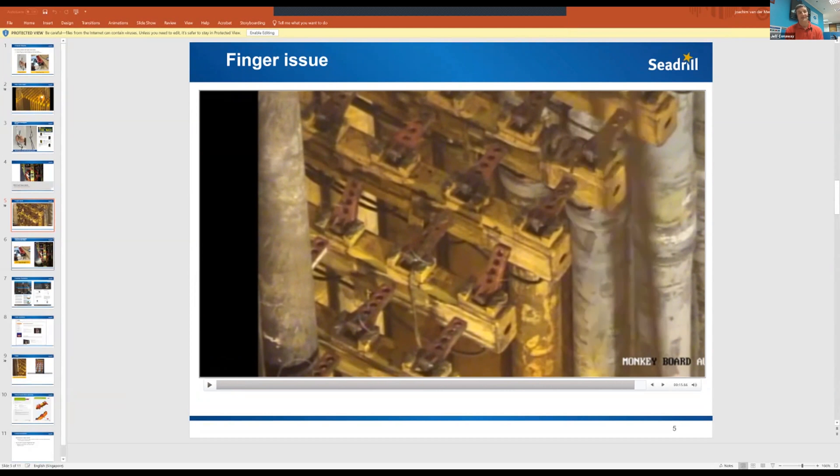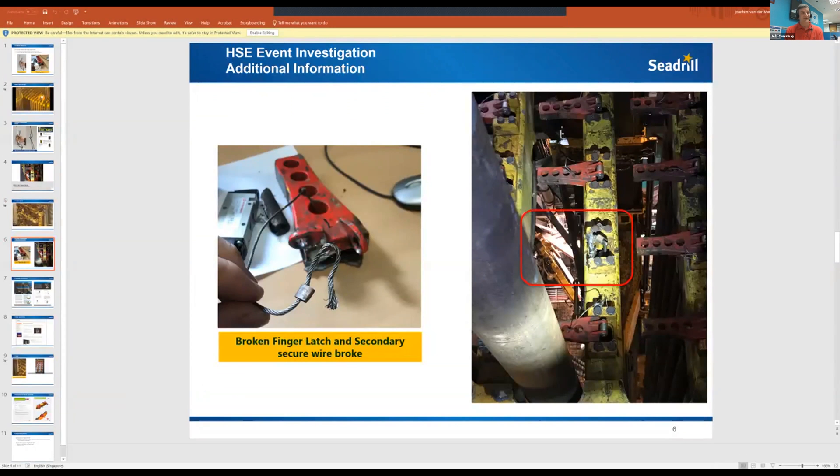After the investigation, we started looking at other events in the company and industry, and found this is a common theme — these fingers can be very challenging and sticky, and every company deals with it differently. Also notable: the secondary sling did not hold. The brake did engage, but there was so much force that the secondary sling snapped.